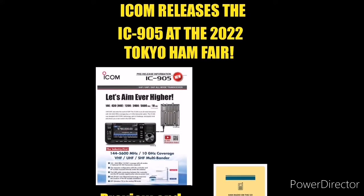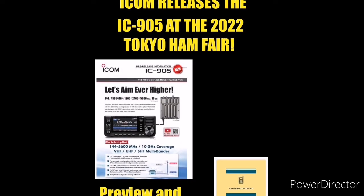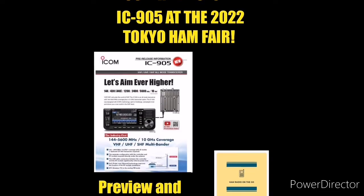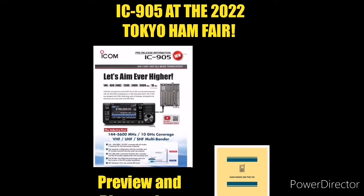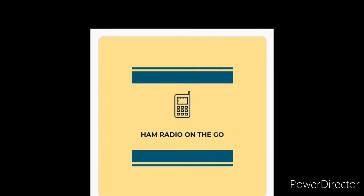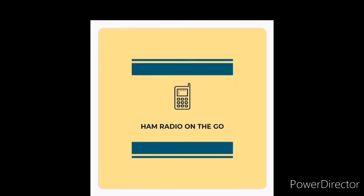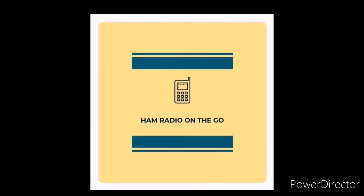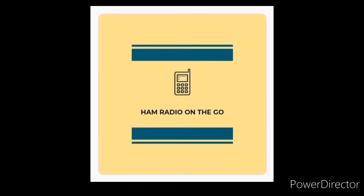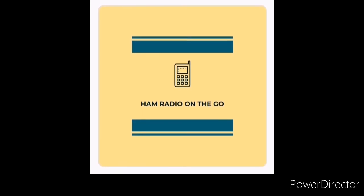So, will you be getting the ICOM 905? Comment below — let's start a discussion on this game-changing radio released by ICOM. I'm really happy about this. This is going to send some waves through the amateur radio community. Tell me what you think. Comment below, like, and subscribe for future videos right here on Ham Radio On The Go. Check the description — I'm going to try to put as much information as I can on this radio, as everything is preliminary right now. Keep checking back. Thanks for watching.